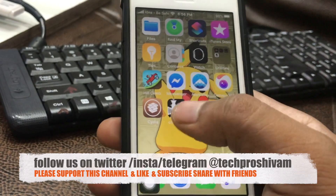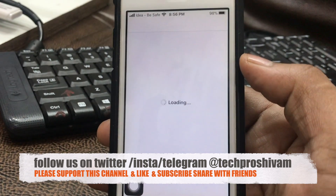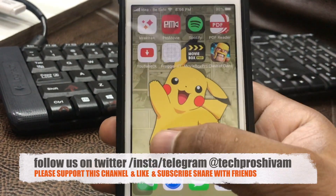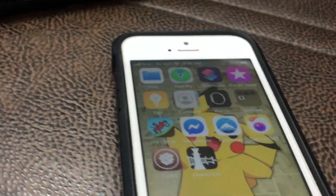That's it for this video! If you're still here, make sure to subscribe to my channel and hit the bell icon to get notified. Follow me on Twitter and Instagram — I'll leave links in the description. Check my website for all those links. I'll catch you in the next video. This is Shivam signing off — peace!